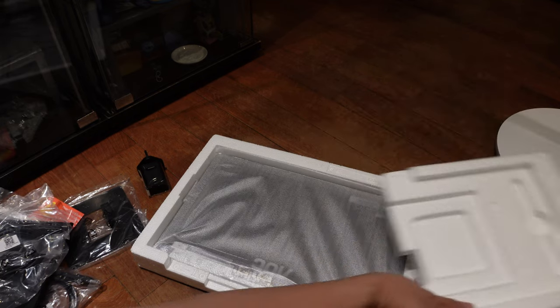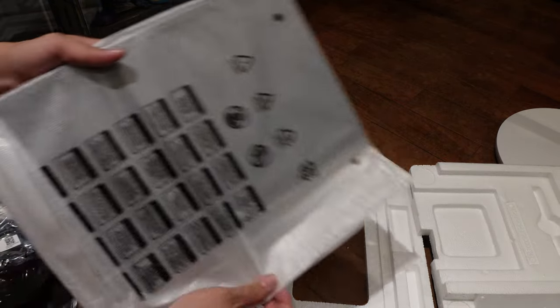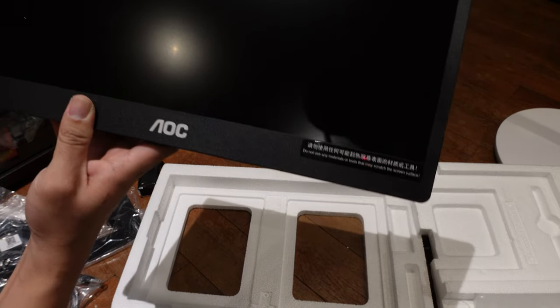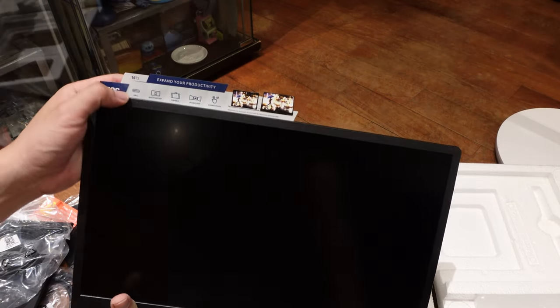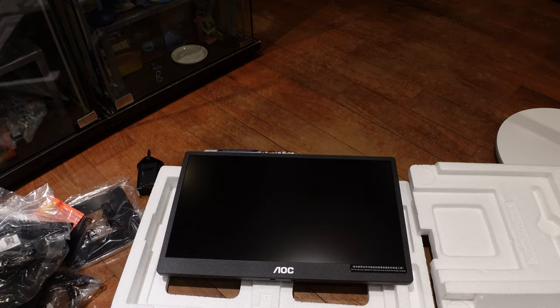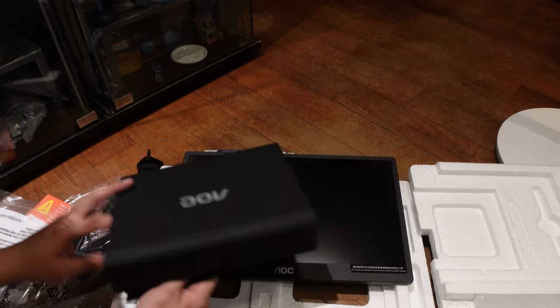This one here has... whoa, look at that! It has a built-in battery as well — if I'm not wrong. AOC. It says here: do not use any materials or tools that may scratch the screen surface. No shit. And it says USB-C built-in battery, it is portable, IPS wide view, and 10-point touch. This pouch looks too small for the monitor but there are two notches on the bottom here and two notches on the stand there.